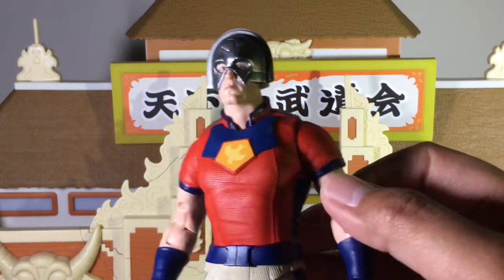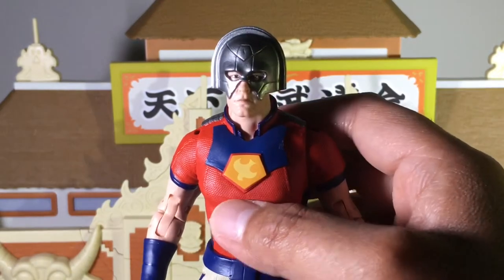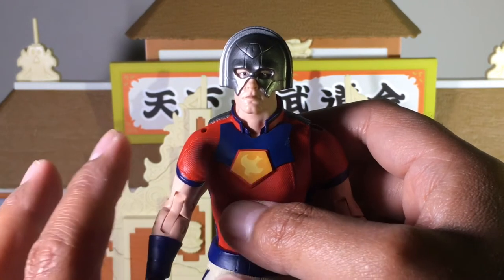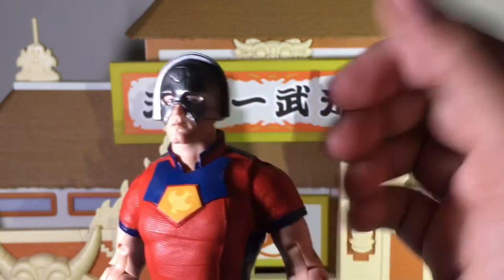The first thing I want to do is look at the head sculpt, because to me this looks pretty close to John Cena, in my opinion. I know there are two versions of this figure — there's gonna be one with his helmet and another variant where he doesn't have his helmet. And to be honest, I think I like this one way better, because that looks more like John Cena than the one with the unmasked head.